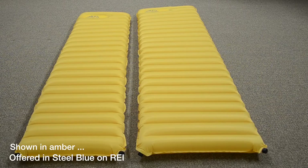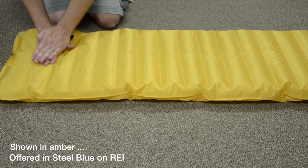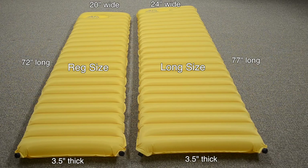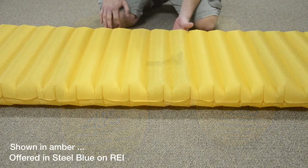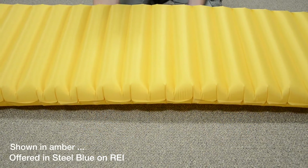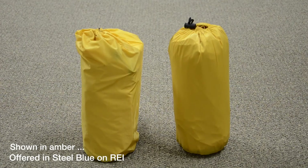The Nimbus is offered in a regular size as well as a long size. Both sizes inflate in just over a minute. The regular size is 20 by 72 by 3.5 inches, and the long is 24 by 77 by 3.5 inches. The regular only weighs 20 ounces, and the long weighs in at 25 ounces. With this light of a mat and how small they pack up, bringing along a Nimbus air mat is essential for a comfortable night's sleep.